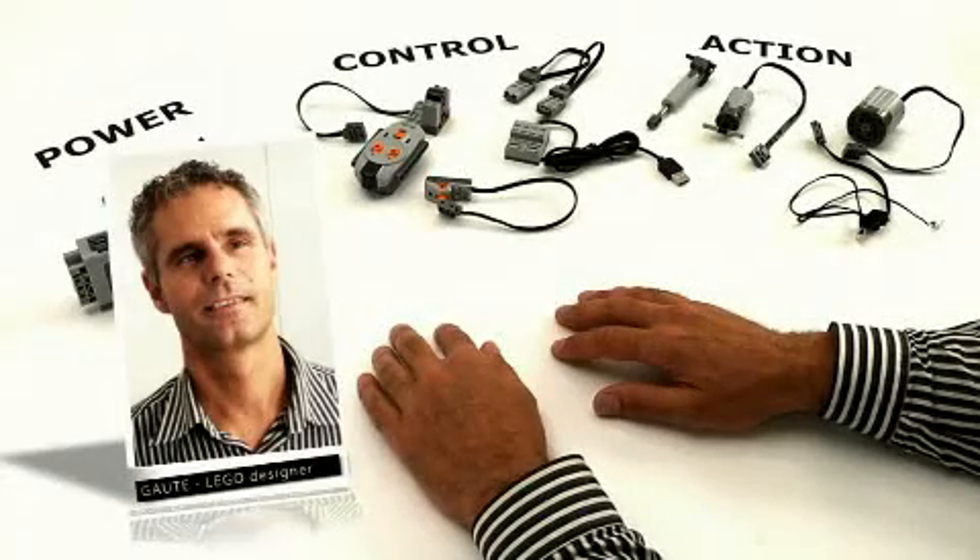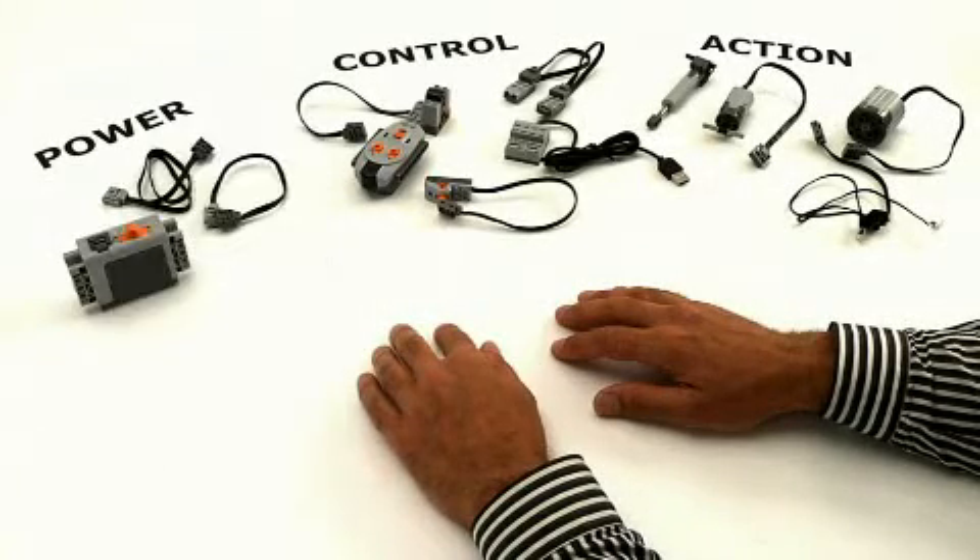Hello, I'm Gauti Monk, working with Technology Innovation at LEGO. I will now tell you about our new electric building system, LEGO Power Functions. This is where you bring your LEGO models to life. With LEGO Power Functions, you can build all sorts of actions into your LEGO models and control them in different ways.